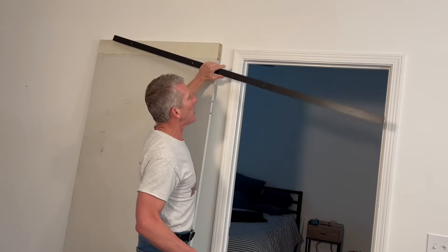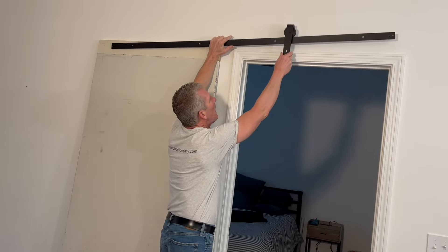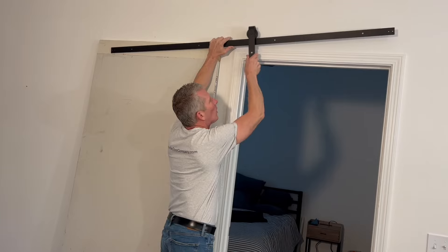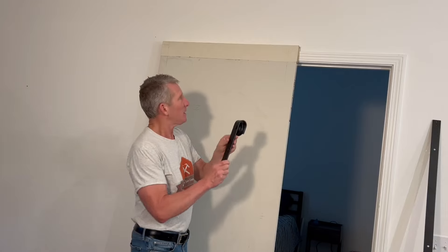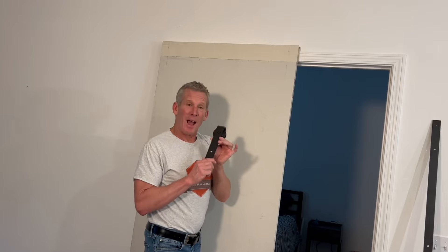All barn doors work on the same basic principle. We're going to mount a track up here and put these hangers on it. The hangers attach to the door and the door will swing back and forth. Ideally, a barn door should be four inches taller and four inches wider than your opening. The hangers mount on the door and hang on the track, and you have a bottom guide that keeps the door from flopping around.